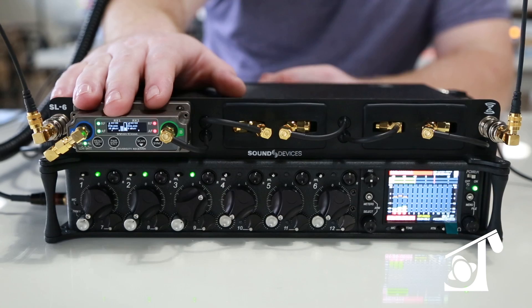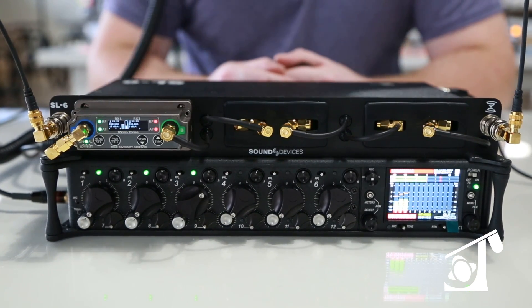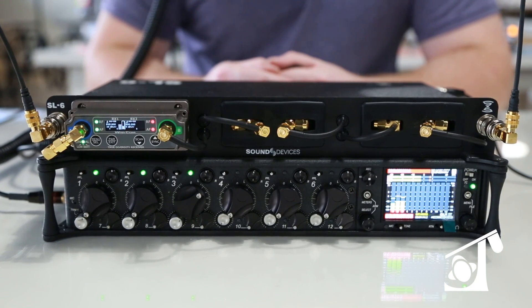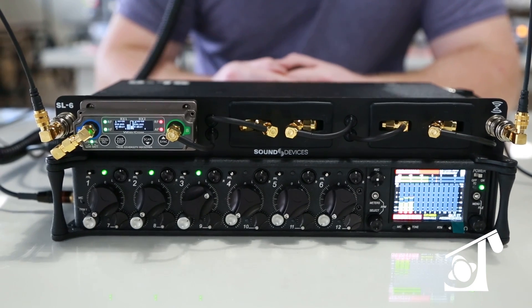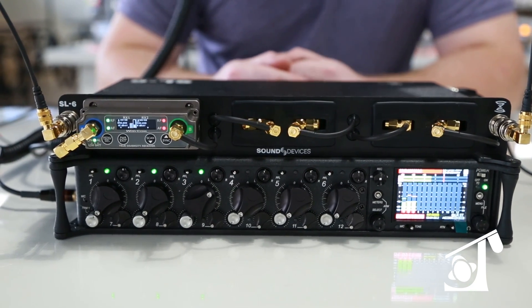They have a lot of cool things that this unit will be able to do. Once you get your selected wireless receiver in the unit, you'll be able to control that receiver from the internal menus within the 688, or traditionally as you would on the regular control panel.